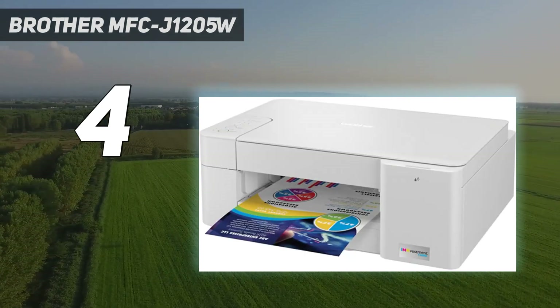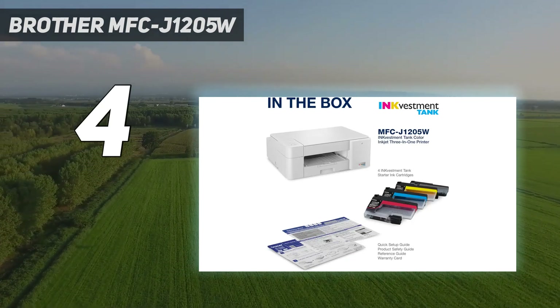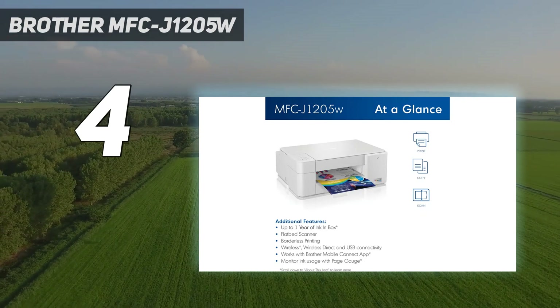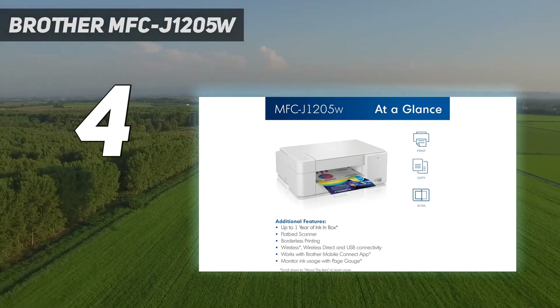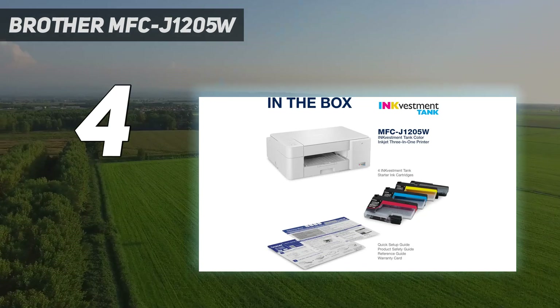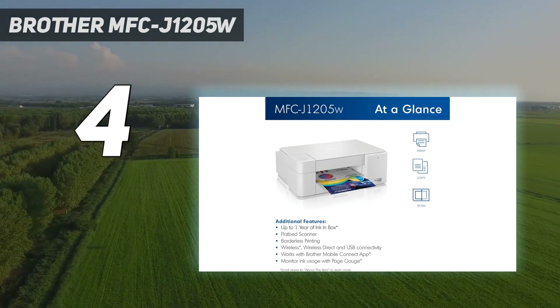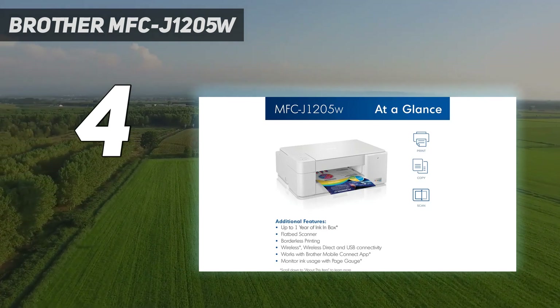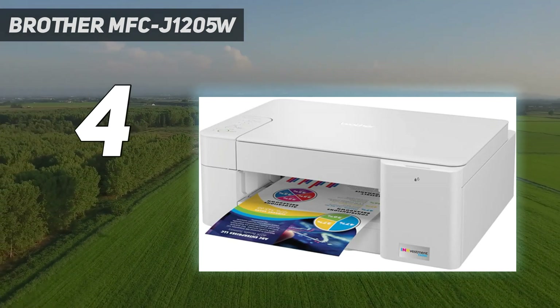It has the usual Wi-Fi and USB connectivity and supports Apple AirPrint and Mopria print service, making it easy for any family member to connect. Although the scanner produces high-quality scans, it has trouble capturing finer details, so it might not be the best for digitizing photos. The scanner also lacks an automatic document feeder and duplex scanning capability, though neither of these features is common on budget models.